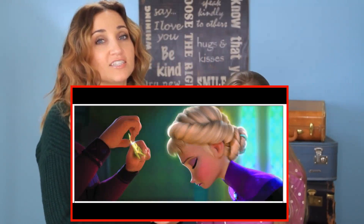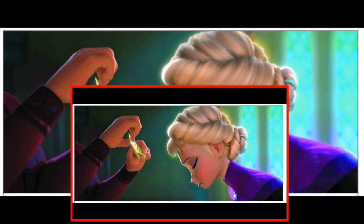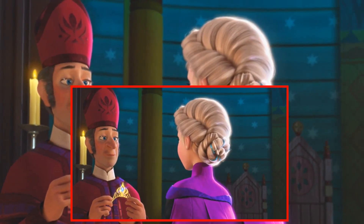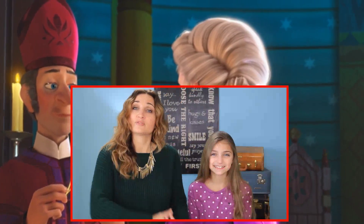Hey everyone, I'm Mindy from Cute Girls Hairstyles, and today we are going to show you how to do Elsa's coronation hair. Now this hairstyle is really cool, and as soon as I saw it in the movie, I knew it was one that we had to do. It's really amazing, and I'm sure you're going to love it.